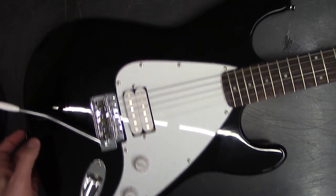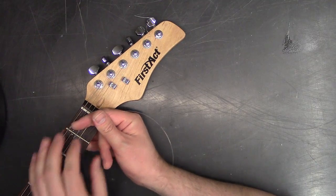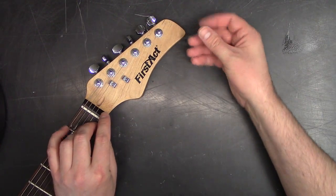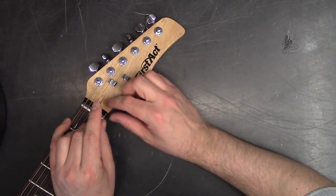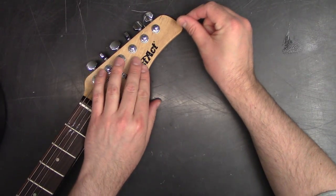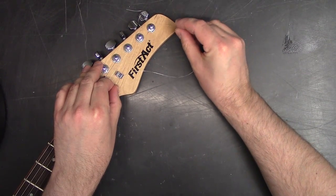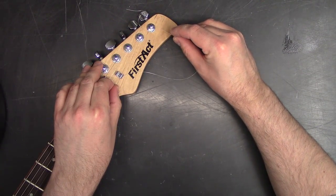Then we're going to come all the way up to the neck. This right here is called the nut. We're going to pull the string underneath here, and as we tighten the string, it will seat properly.